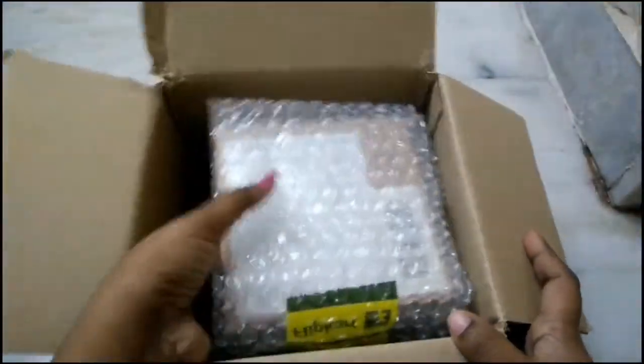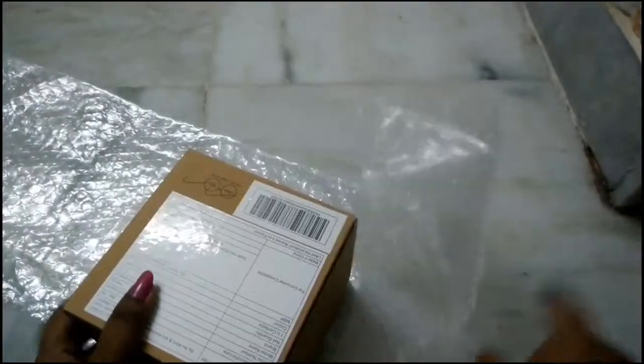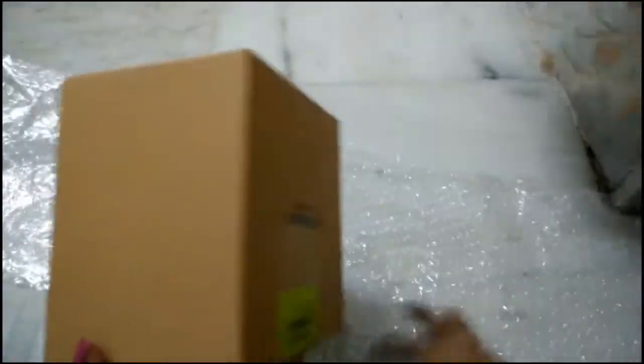This is Flipkot. This is a mini chopper, a Flipkot brand. This is a cardboard box with a bubble wrap.